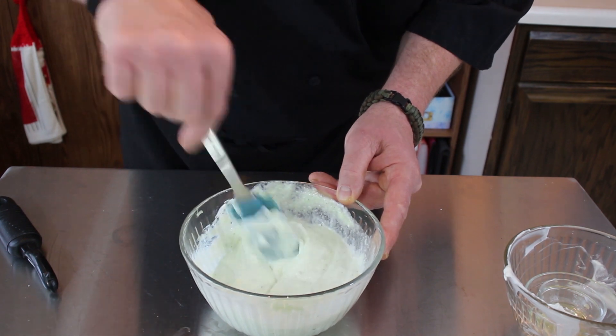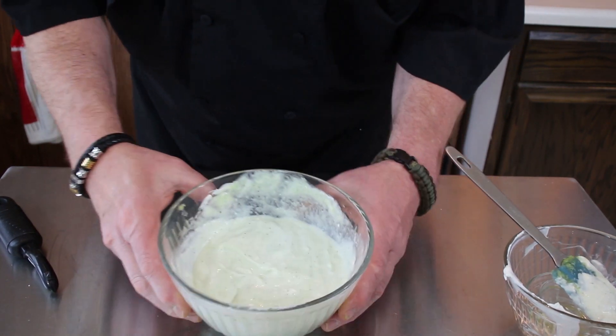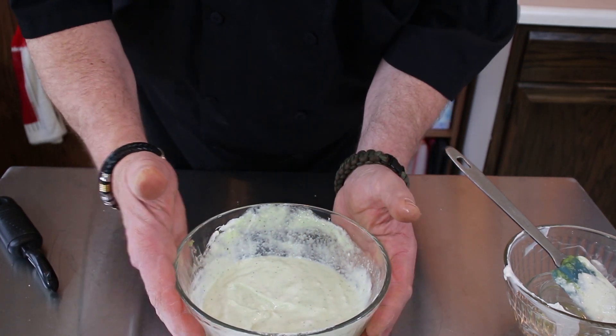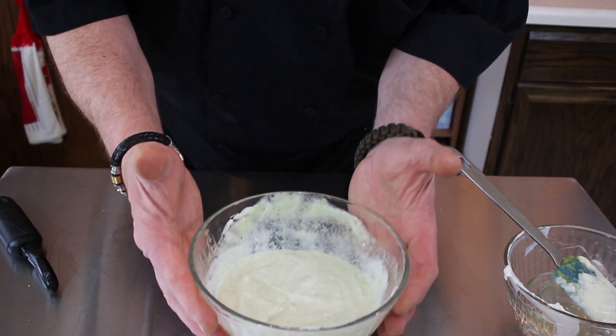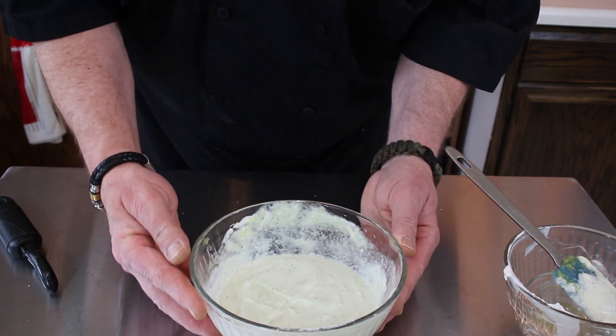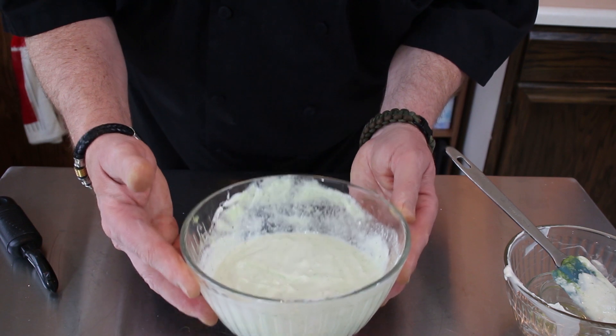There it is — there's your tzatziki sauce. I am going to chill this for about an hour or two, get it nice and cold before we plate it up. We're going to come back, take some photos of it, throw it in the timeline with some really awesome music, and then we're going to come back and taste it. So don't go anywhere.